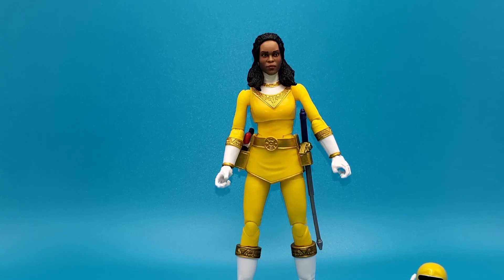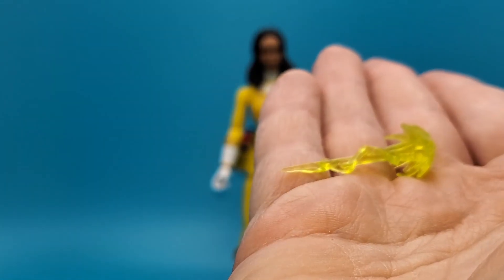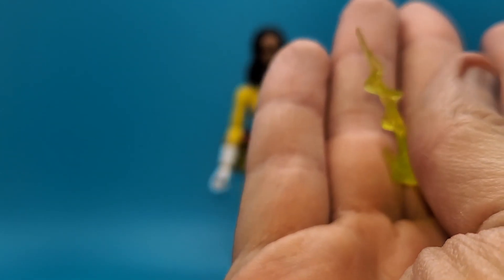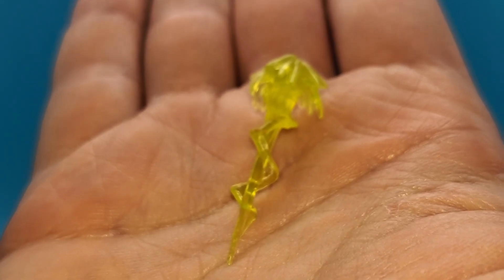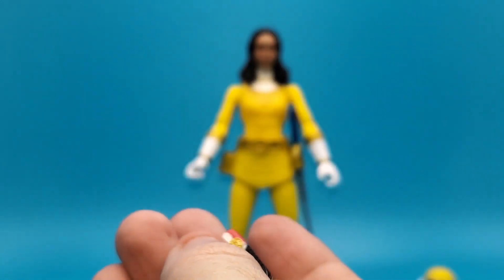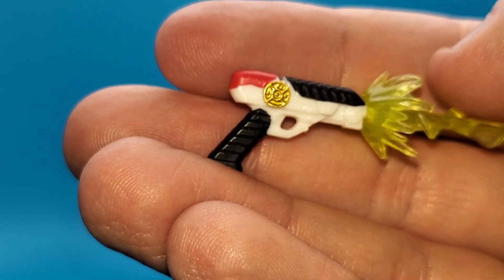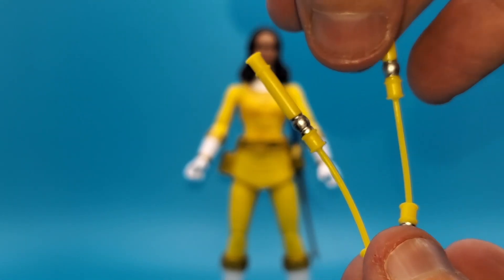We're going to take a look at the blast effect for her blaster. This is like the same blast effect we got with Zeo Ranger 4 Green, but I think it's a different color — red had one as well. You got that nice translucent kind of yellowy-green plastic that plugs right in, just like that. So you can take out those Cogs and other monsters and blast them away. I do love these blast effects for these guns — really nice.